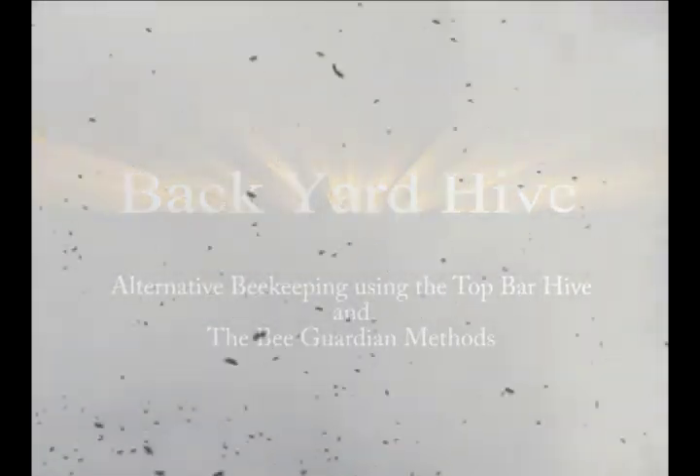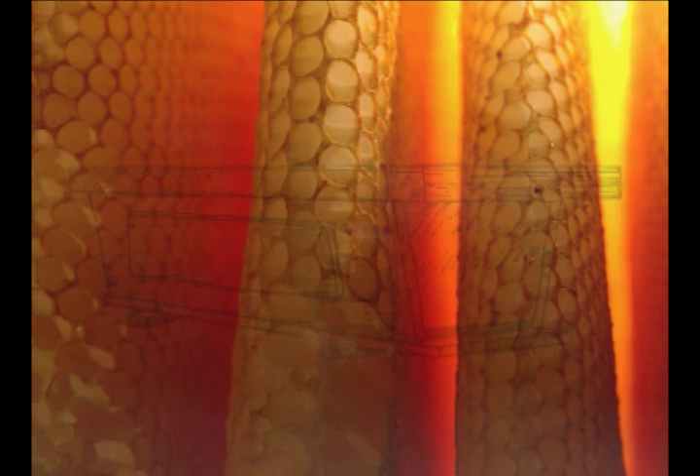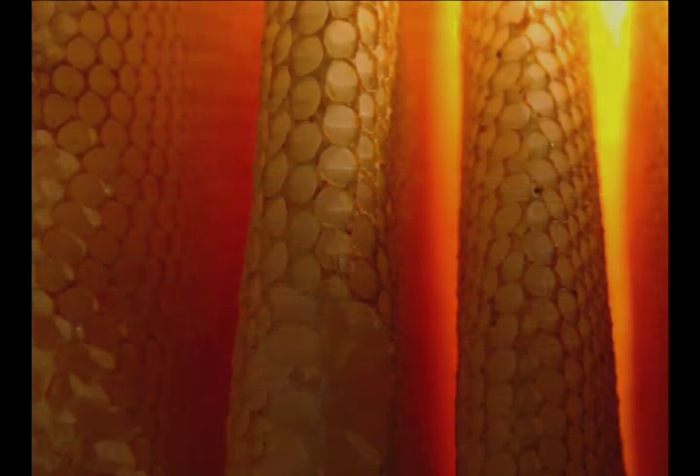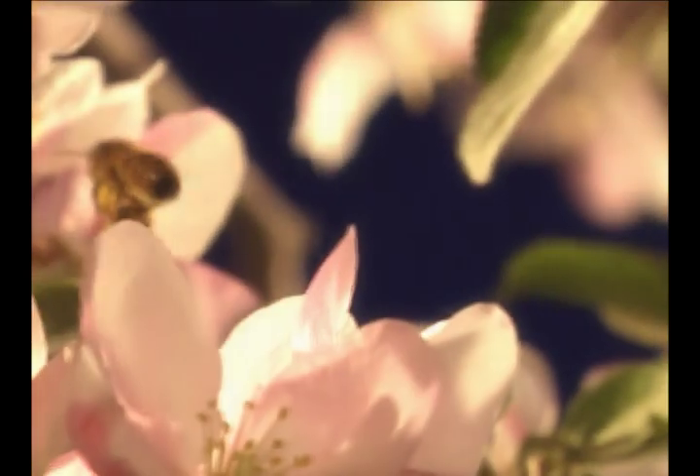This DVD explores holistic beekeeping methods using the Top Bar Hive system. You will be learning how you can promote the health and well-being of the honeybee using the Top Bar Hive as well as vital hive management techniques. We at Backyard Hive use and promote a specific approach to keeping bees. This approach respects the hive as an organism and focuses on holistic methods that support the honeybee both in the hive and as a species.